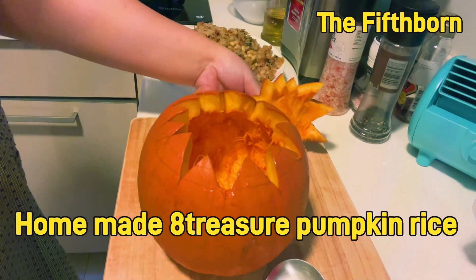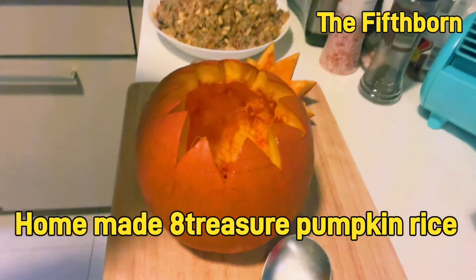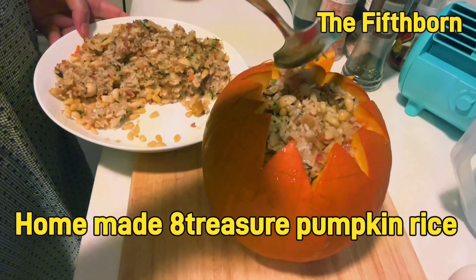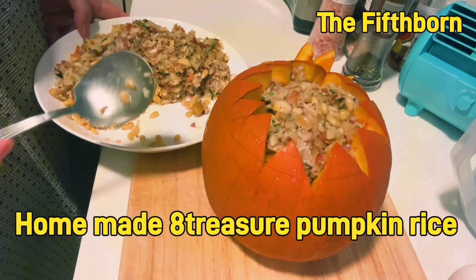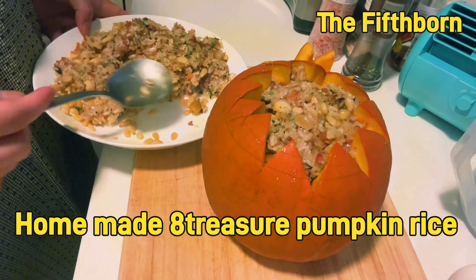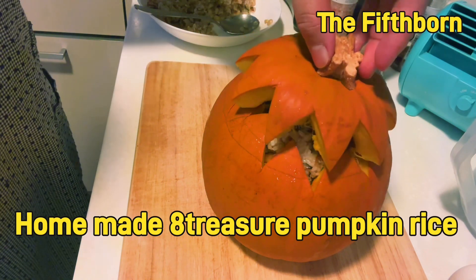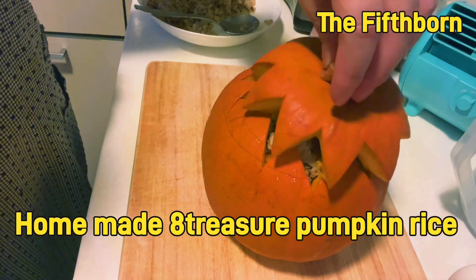This should be the result after cleaning. Now let's put the ingredients inside the pumpkin. Once the pumpkin is filled, cover it again and rub it in aluminum foil before putting it in the steamer or in the oven.